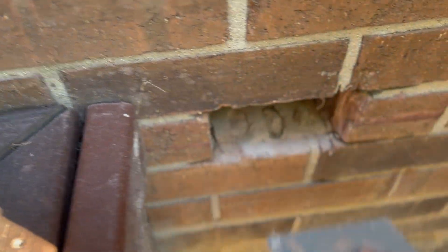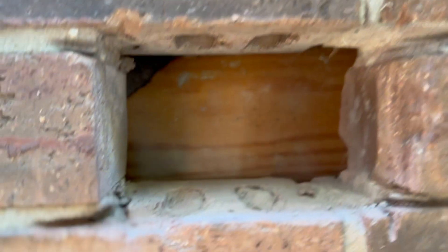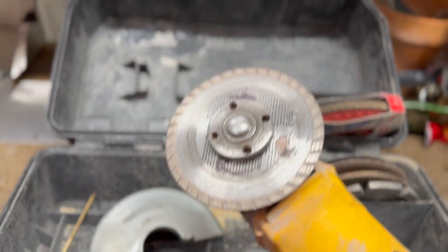In this video, I'm going to show you how to install a code-approved exterior outlet in a home that has a brick exterior.